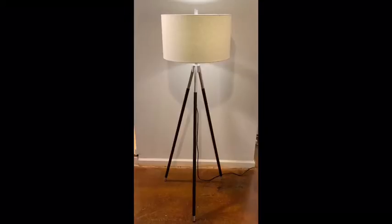This 62-inch black and silver metal floor lamp is complete with a slub linen shade.